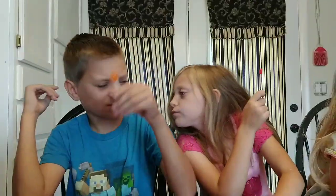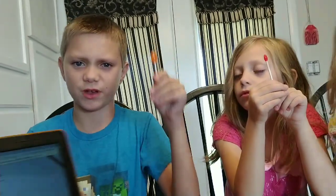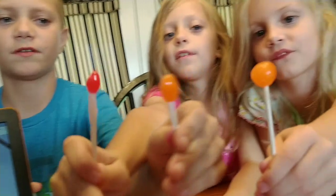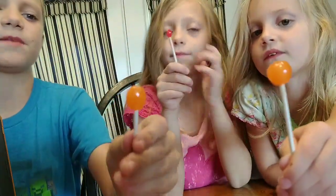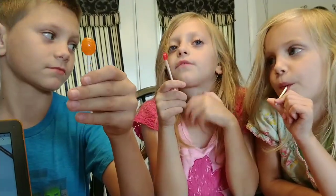Is your tongue raw? I'm at 1,200 licks. Let's see — bring your Dum-Dum close. It's getting pretty thin at this point. Afton has been keeping it in her mouth without actually licking, which makes it go down faster.